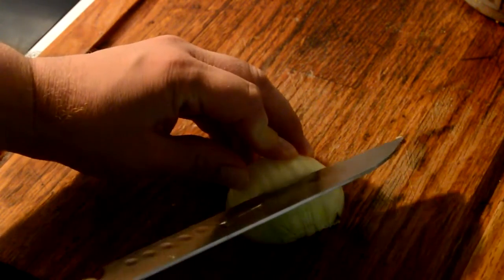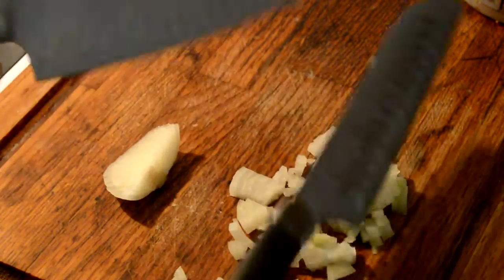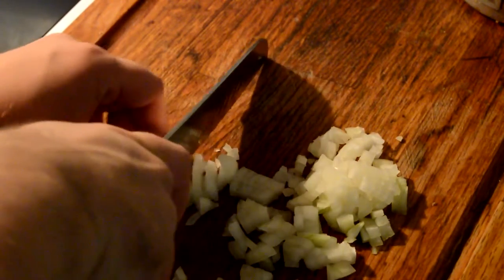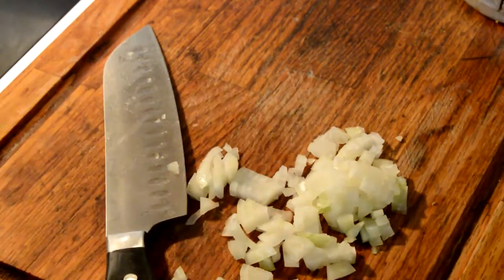And then you just chop down — let the knife do its work — and voila, just chop like this around the root. Get the extra onion, don't want to waste it, and boom, that's all the onion that's left.